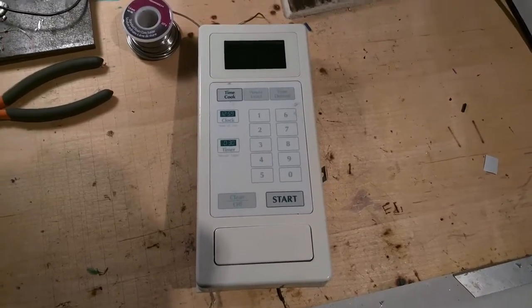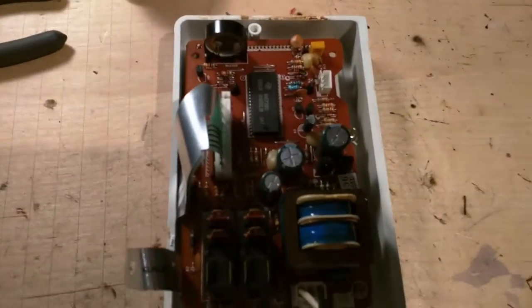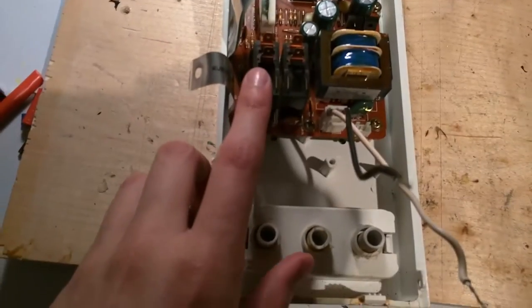Here you can see the front panel of the microwave. On the back, there's the circuit board. The circuit board has these two relays.